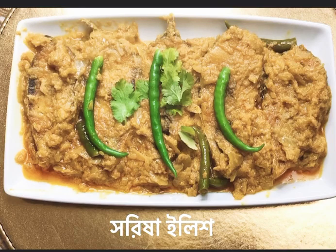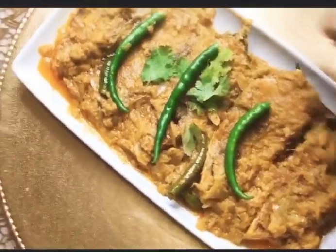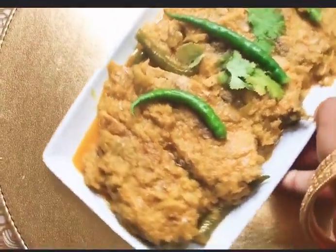Assalamu alaikum everyone, welcome back to my most generous beautiful kitchen. Today we have come with a new recipe — it is called mustard with hilsha fish. In Bangla it is called shorisha ilish.